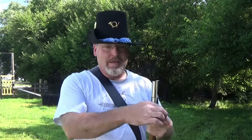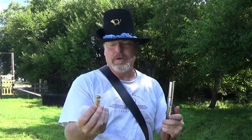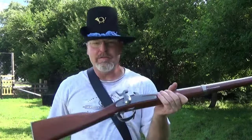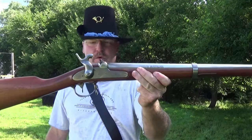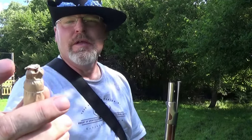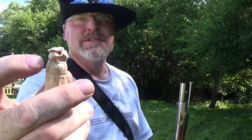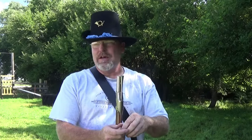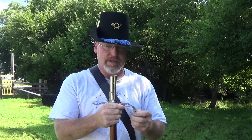So today I'm going to be shooting buck and ball cartridges out of my reproduction model 1842 smoothbore musket. Here's the buck and ball cartridge — three .31 caliber buckshot and a .662 ball underneath that. I've got roughly a man-sized target downrange, I'm about 40 yards from it, so let's see what she does.